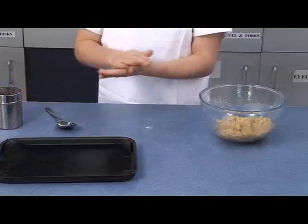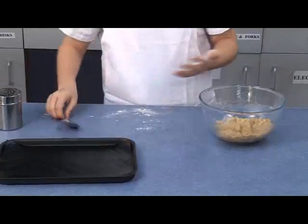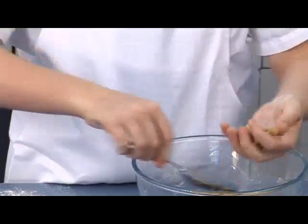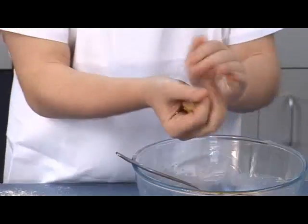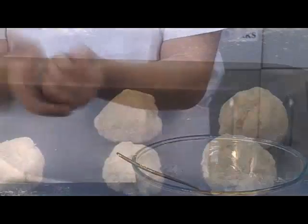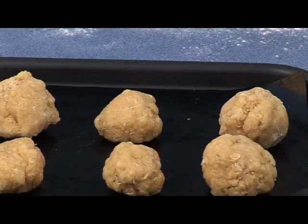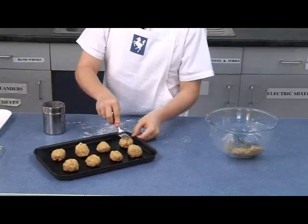Lightly flour your hands and shape the biscuits into eight round balls. Place these onto the baking tray evenly spaced apart to allow for expansion. Then lightly press each biscuit with a fork.